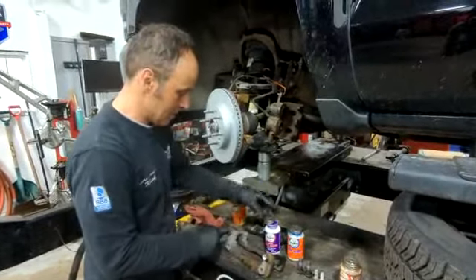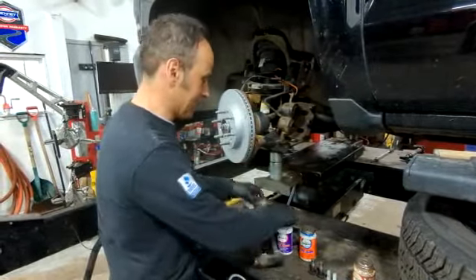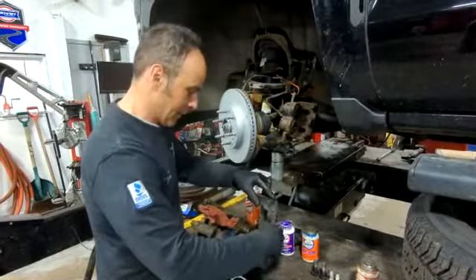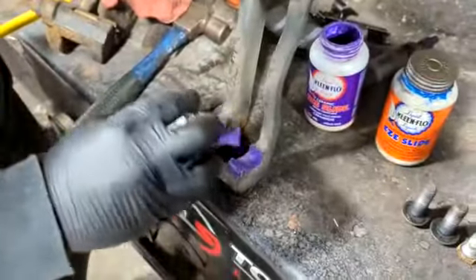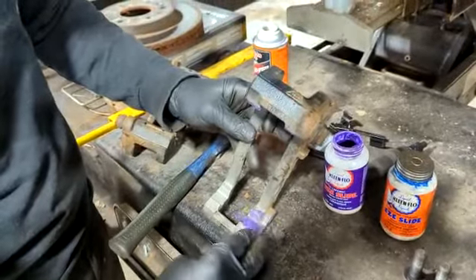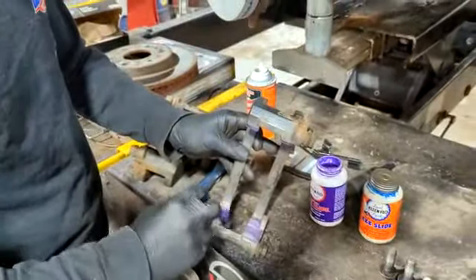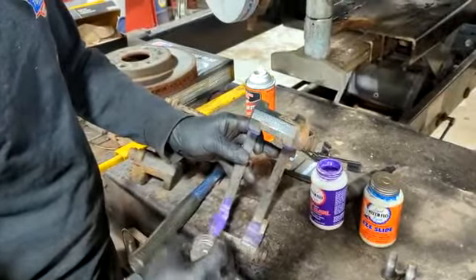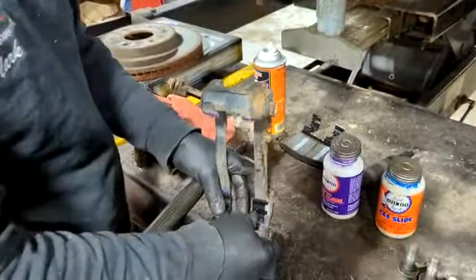What we also do — we put it here on the bottom of this caliper bracket. There is no difference in purple or blue, it does the same thing. This is going to prevent rust from building up underneath those clips, which are the clips that hold the brake pads on.